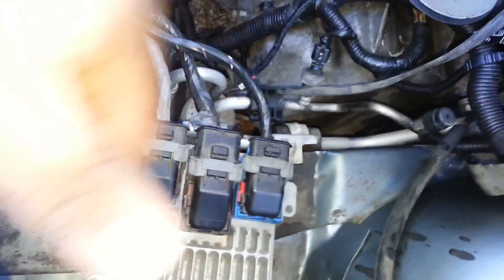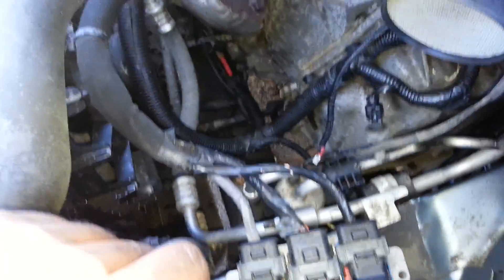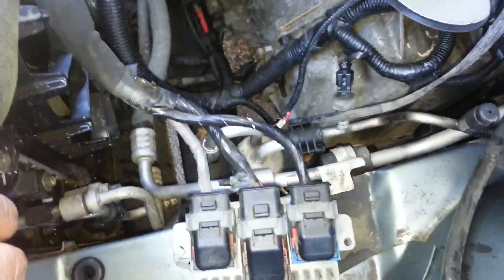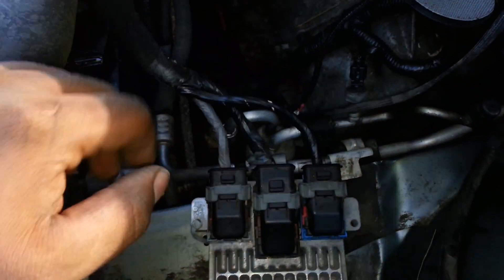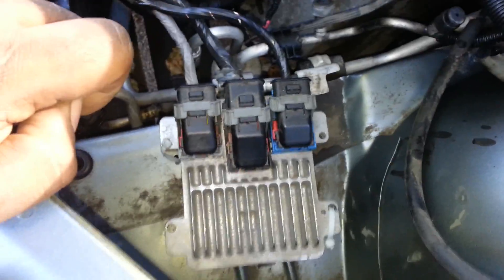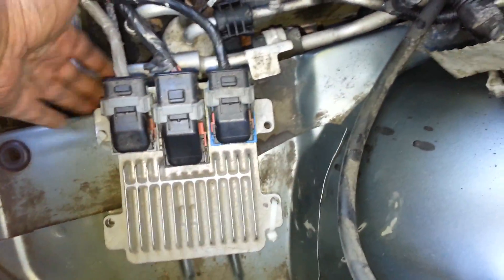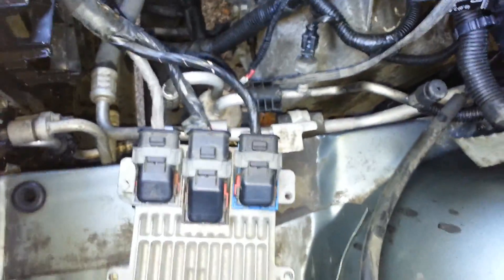I don't think it'll be a huge issue - there was some exposure to elements when it came through on the other side, but you may get more coming through here and it's going to be a priority. They do sell intake systems that come with a shielded unit you can install right in here, which would fix that issue. If you have a standard intake like this that's exposed to the elements, make sure you put something here to shield it - better safe than sorry.